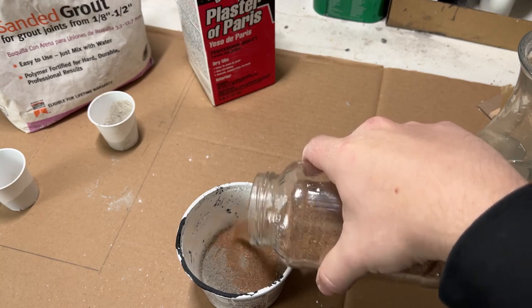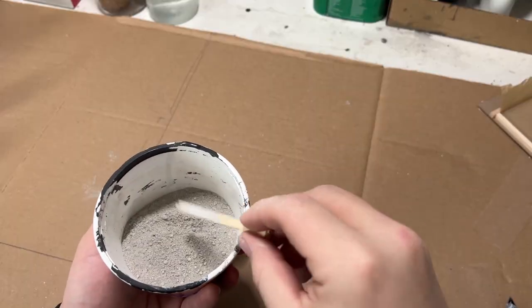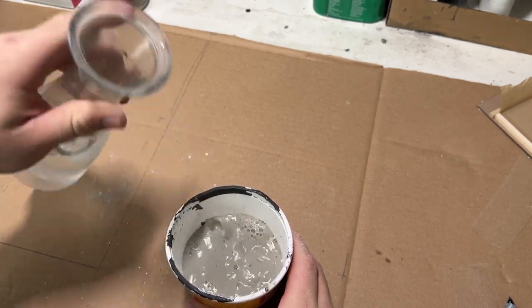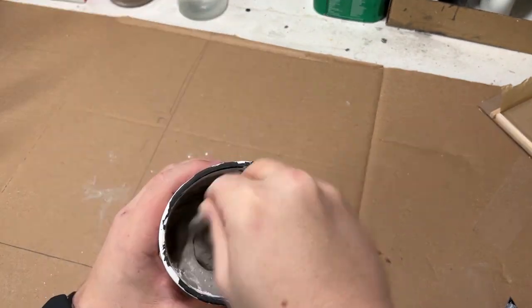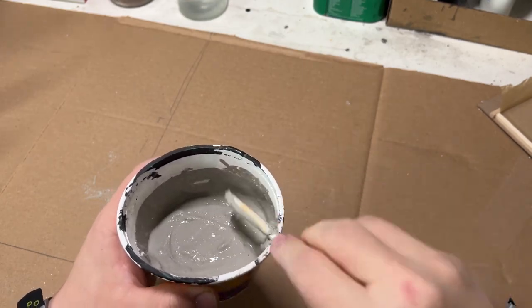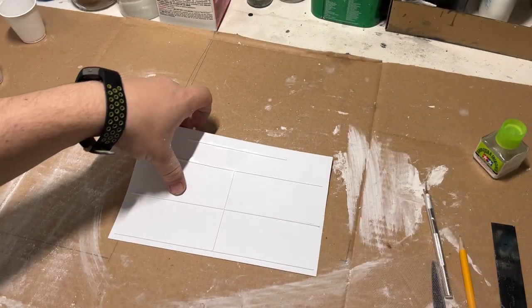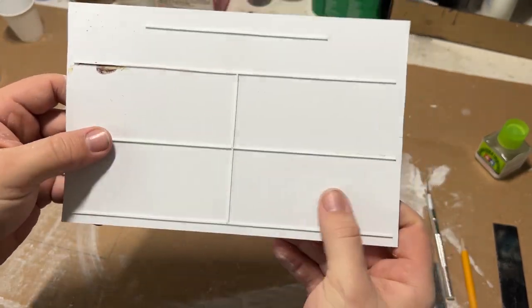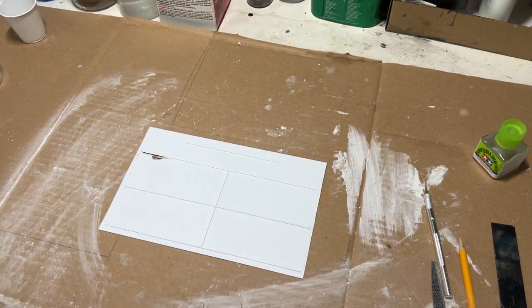A quick rundown: just some plaster of Paris, some grout, a little bit of concrete powder, and some dirt for some extra texture. The bonus for the concrete and grout is it also adds color, but you can also add any kind of color you want to the mixture as well. I threw together a styrene form so I could pour in the mixture.